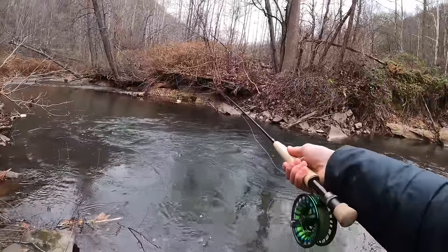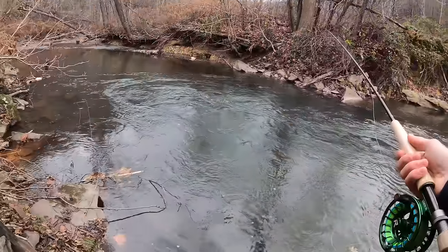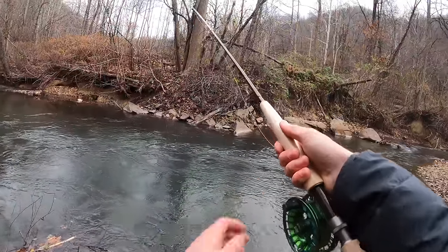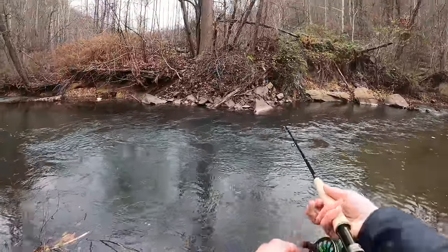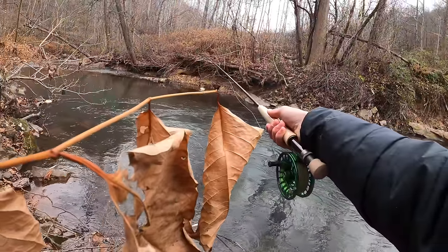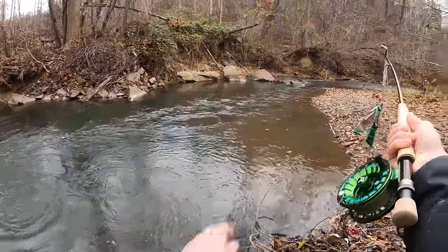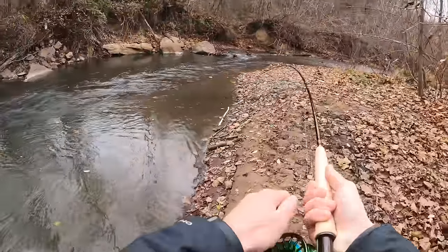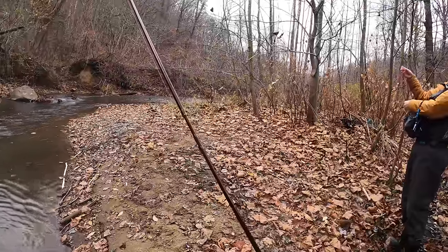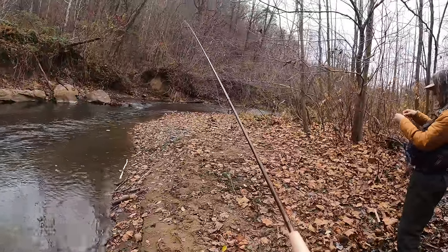See if I can catch a fish. Got one — little bow on the second cast, maybe a good sign. He's off, and my nymph is so far up in the tree. Well, at least I caught a fish on the second cast. I don't know if I can get my nymphs out of the tree or not.